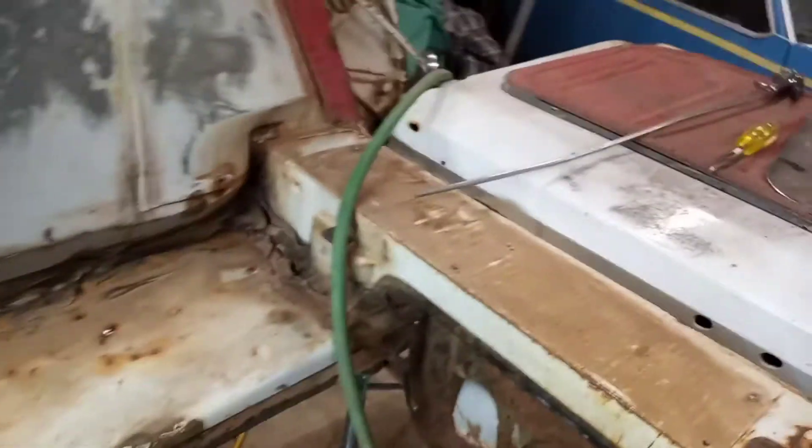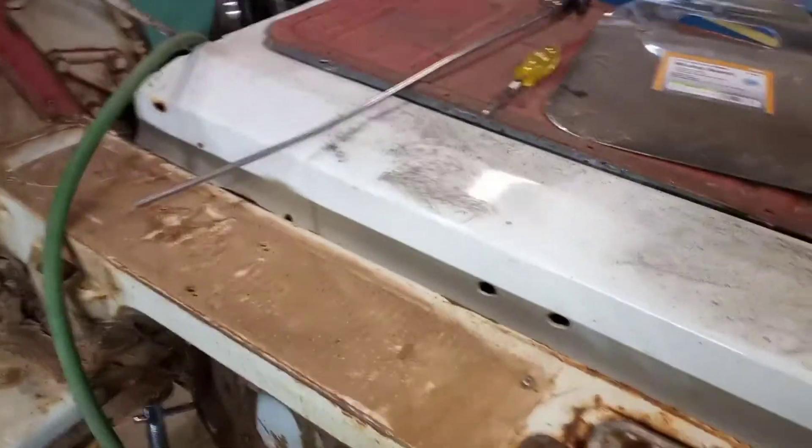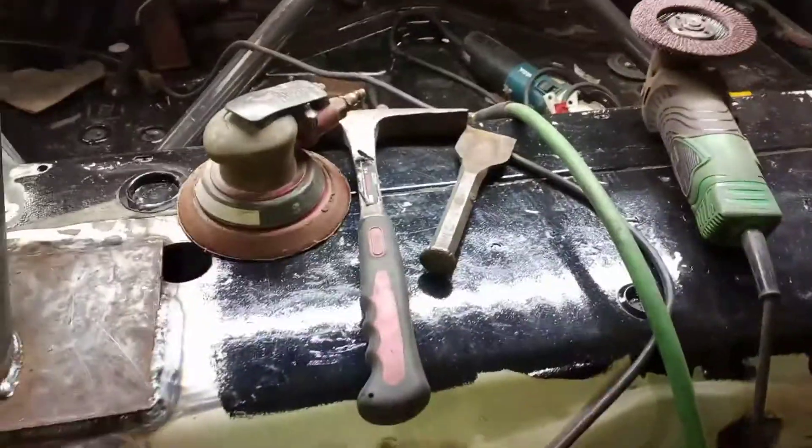Still got some more grinding and sanding to do. We cut the floor out of the bottom of the spare tire area because it was rotted out, so we cut it out. We're just going to build a platform from here all the way back to here to cover the fuel cell, the battery, and everything. That'll be cleaned up and leveled off with the rest of the upright right there.